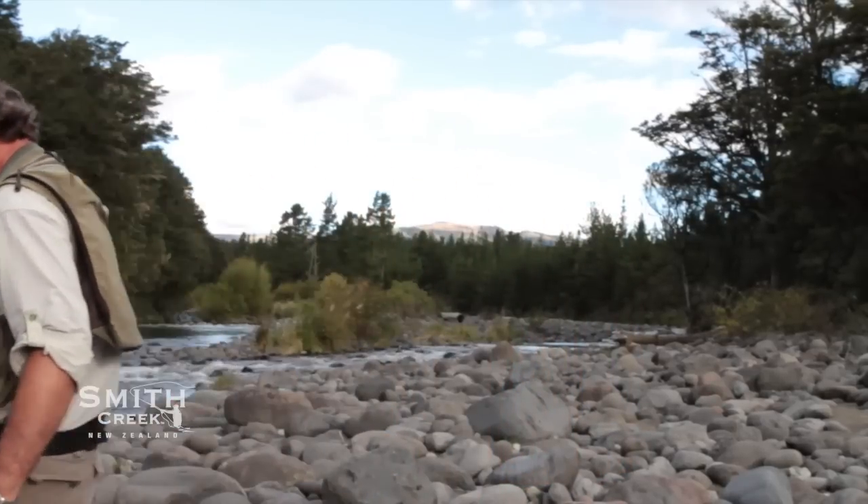You'll naturally find a way that works best for you. Once again, we at Smith Creek have created a serious, well-made piece of gear that once you start using it, you'll never believe you fished without it. Tight lines, everyone.